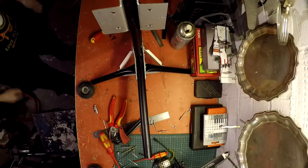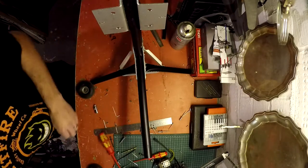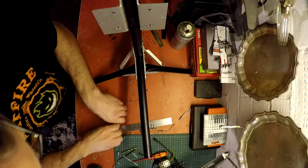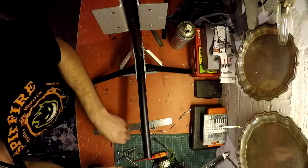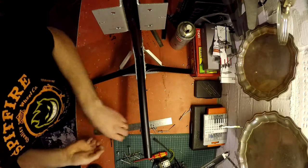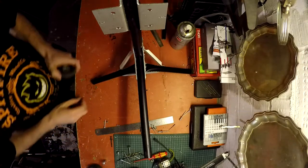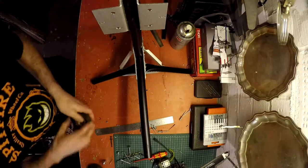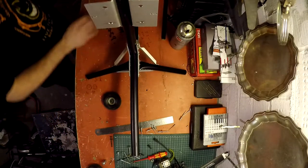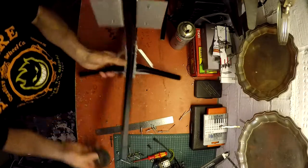I've been online looking at all sorts of stuff to do with these autogyros. I've been collecting loads of information and there's a lot of stuff that could go wrong with this, but there's a lot of stuff that can go right with it as well.